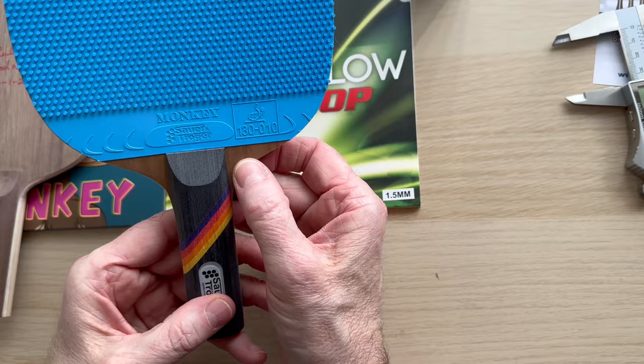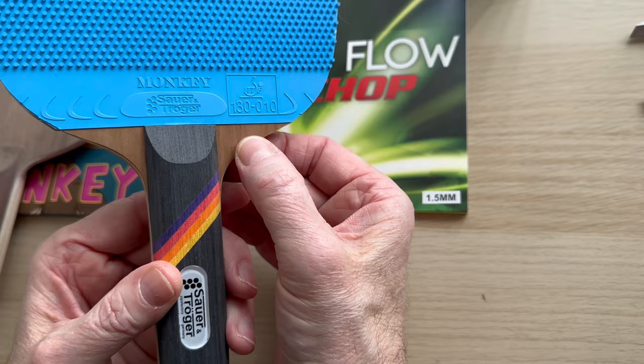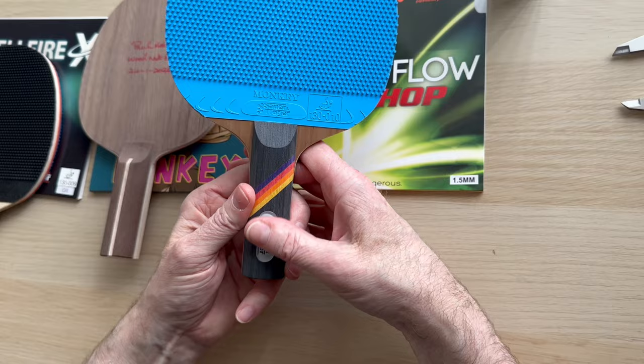Construction-wise, we've got a Mansonia outer ply, which I believe is a hardwood. They tested lots and lots of different woods to arrive at this, so it plays perfectly well. It's actually designed for the Hellfire rubber — I should have put Hellfire on, but I wanted to try the blue rubber instead. Then you've got an AS core.